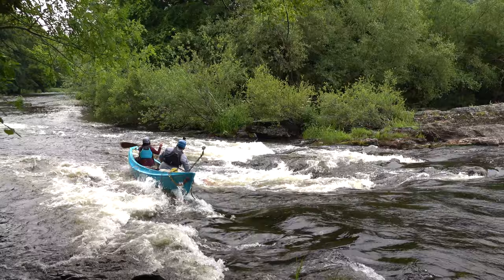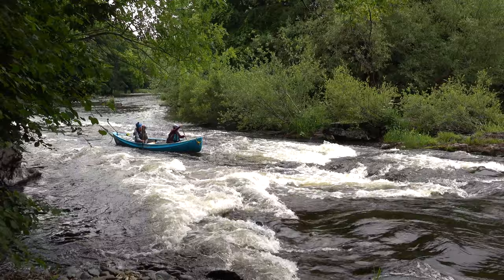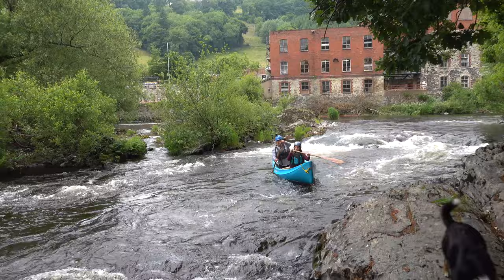On white water a good bow paddler really comes into their own. Here is Maya using the self-saving stroke — the crossbow draw — for actually lining up in a little eddy, and here pulling the nose around using the water flow as well, but very actively pulling that bow around. Good bow paddlers are really great.